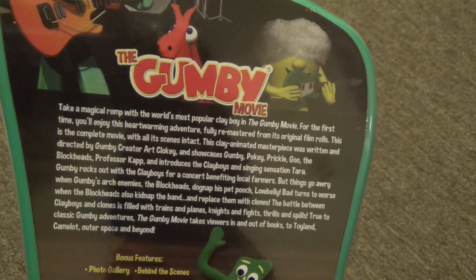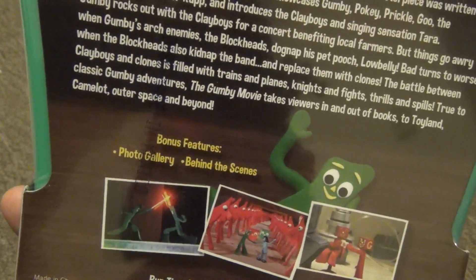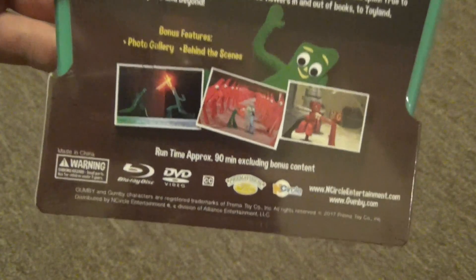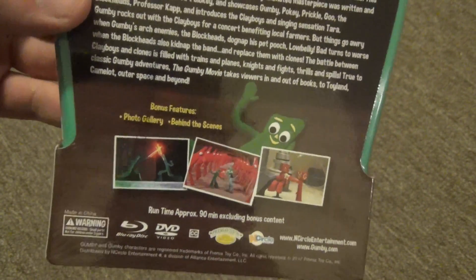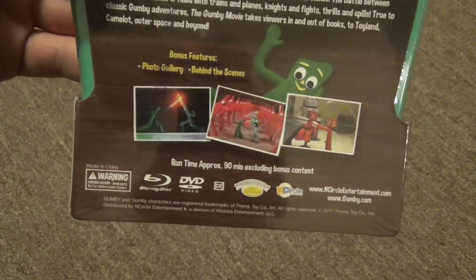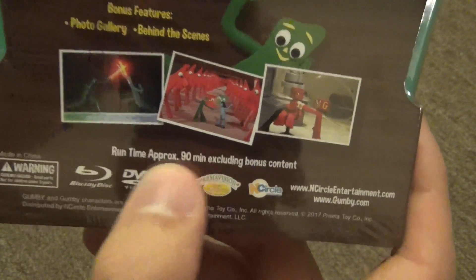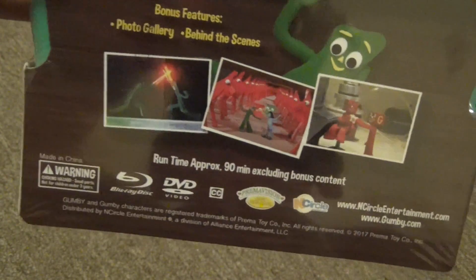On the back it does have some actual information about what's included — a few thumbnails, a description, and bonus features. It has a photo gallery and behind the scenes, so really not too much. No deleted scenes, I guess because all the original scenes are in the actual movie now. The runtime is approximately 90 minutes excluding bonus content, which is the original runtime.